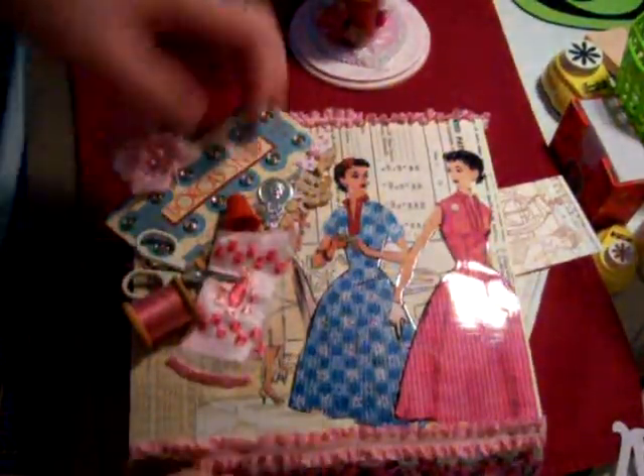I did the inside of the box — let's see if you can see that — and then also put some trim in the corners. So it is finished completely.